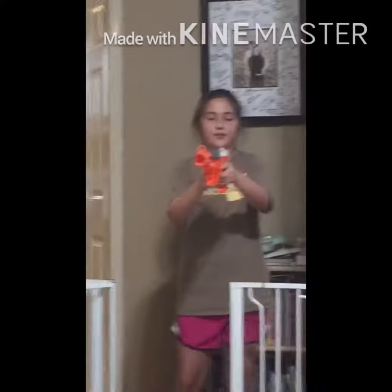This is called the basket right here. Whoa! Oh! Oh my! Yes! Let's go!